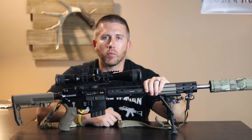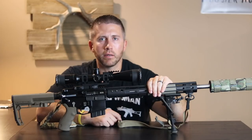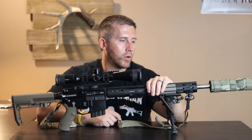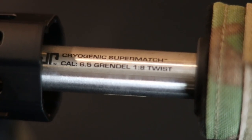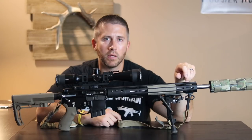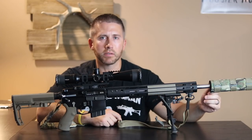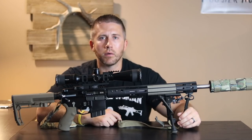The barrel was something I debated for a long time. I used to do a lot of F-class competitions and used a Criterion barrel — had a lot of luck with that. But after a lot of research, what I ended up going with was the JP Rifles Super Match barrel. This is a 1-in-8 twist, 18-inch barrel with a rifle-length gas system. I went with one of their adjustable gas blocks so I can adjust the gas flow because I do run this fully suppressed.